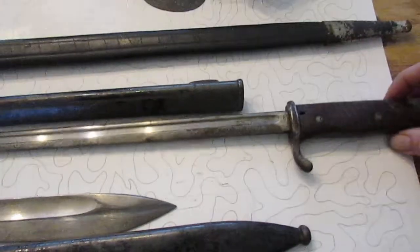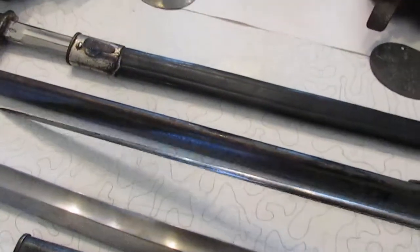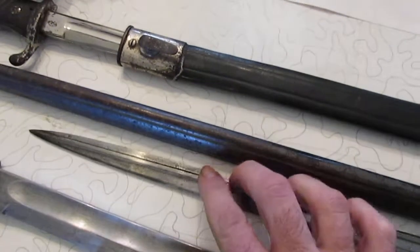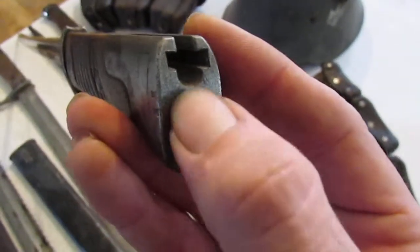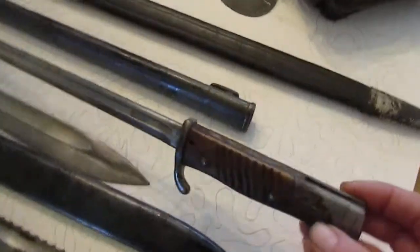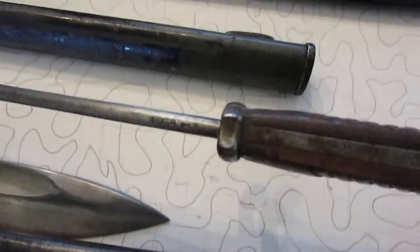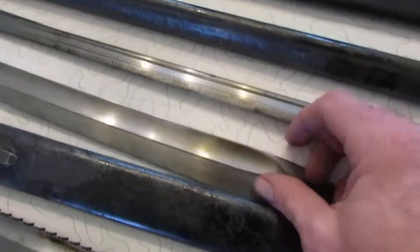These are the S98 quillbacks — I think they're also called machine gunner bayonets. Generally they're known as quillbacks, and you can see they've got the sharp part up at the front that kind of fattens back out. They also have Peruvian contract versions — the Peruvian ones are all Simpsons, I believe — they're really not worth as much because obviously they never saw combat, but they should have acceptance marks just like a regular later 9805.